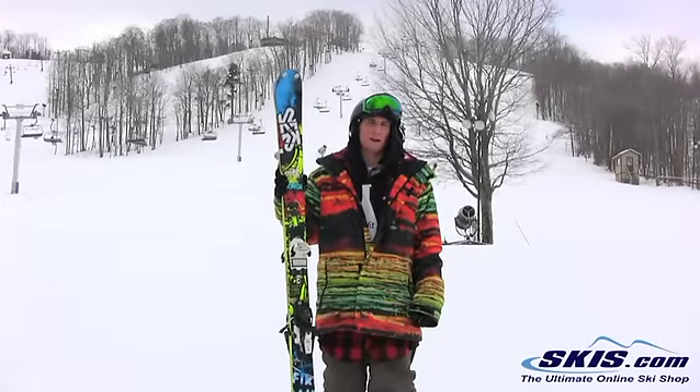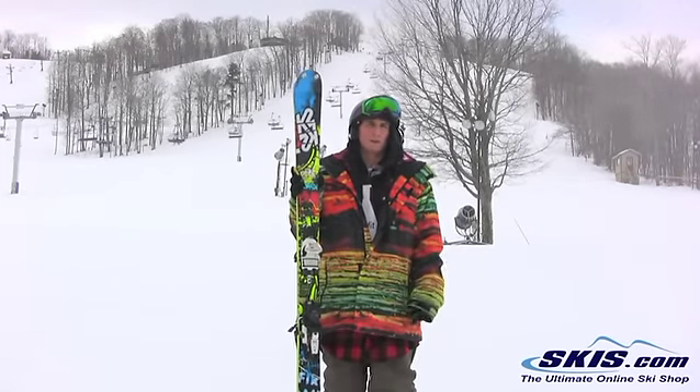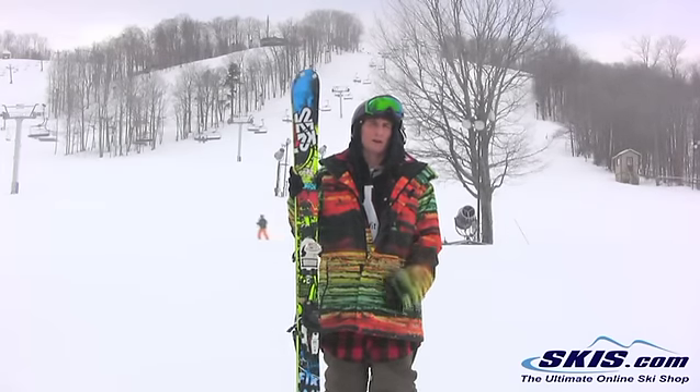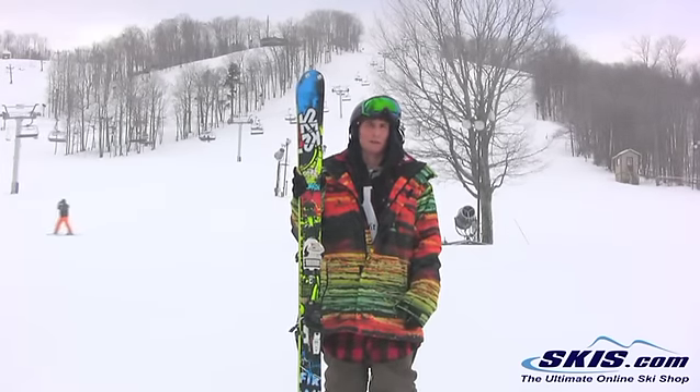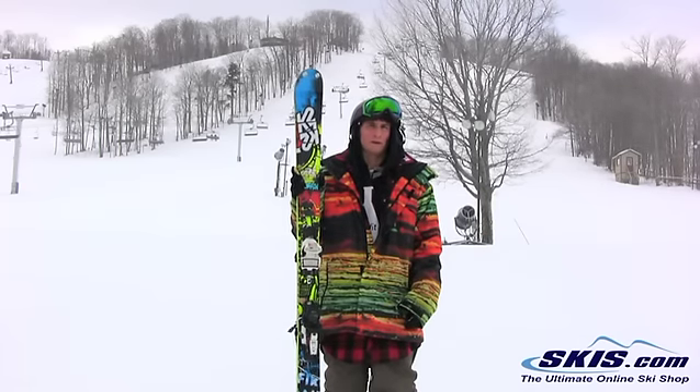Micah here riding the K2 Domain. This is a 5 out of 5 for a park ski. It's a little bit stiff so it has a lot of pop in it. It's super easy on the rails with the rocker in it, so I didn't have any problems catching doing switch ups or anything on it. I'd have to say this is one of my favorite park skis for this year.